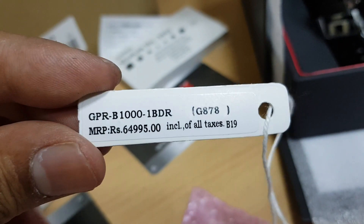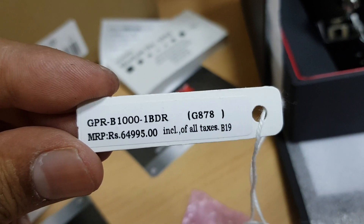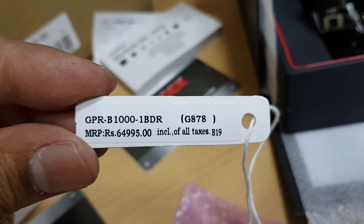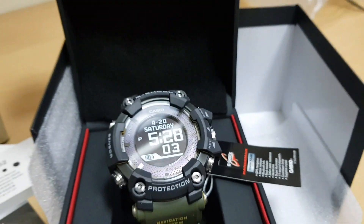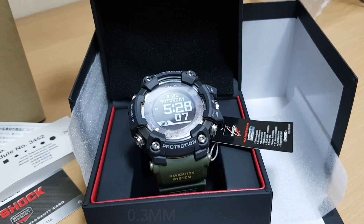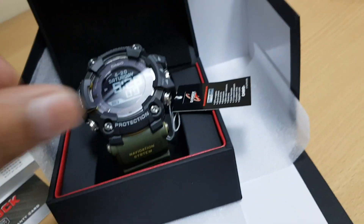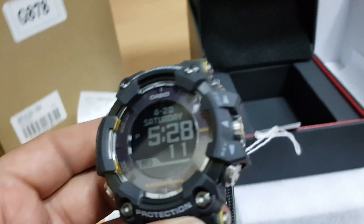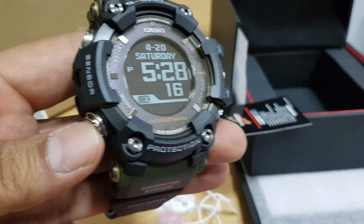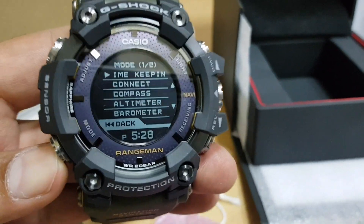This is indeed one of the most expensive G-Shocks available in India at an MRP of ₹64,995. And here is our 60.3mm — yes, that's a big dial watch we have in front of us. As we lift it up, we immediately recognize the weight as somewhere around 140 grams.